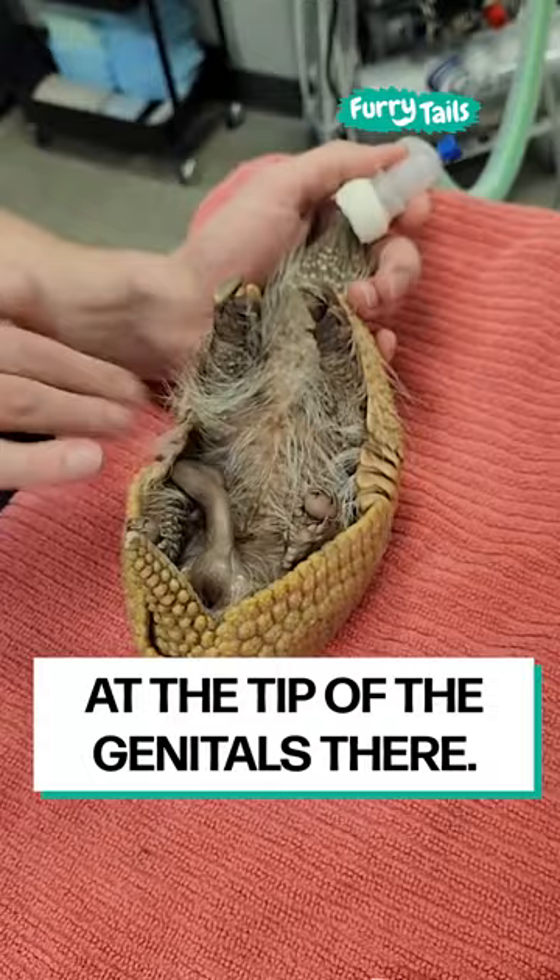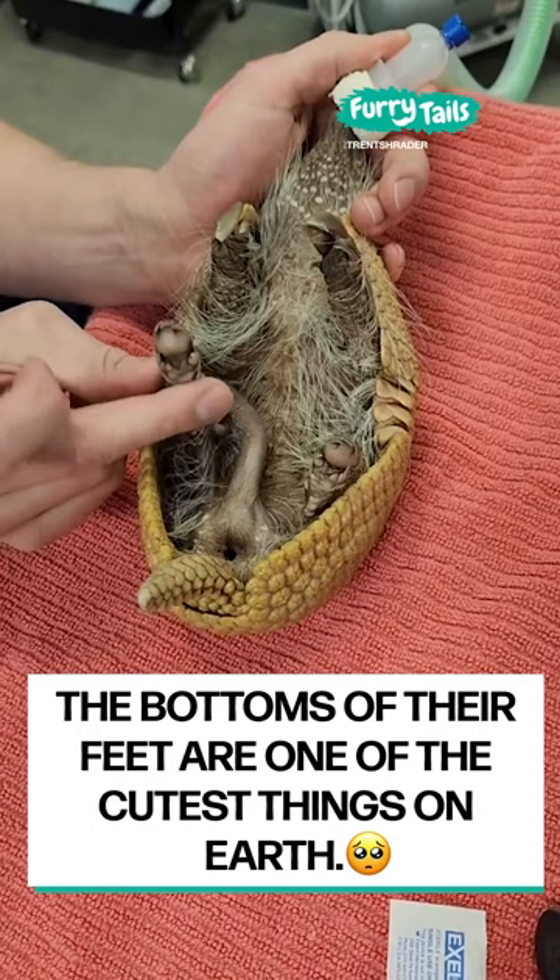This is the underside of their tail and the bottom of their little feet, which the bottom of their feet are one of the cutest things on earth. But this is what the underside of an armadillo looks like.